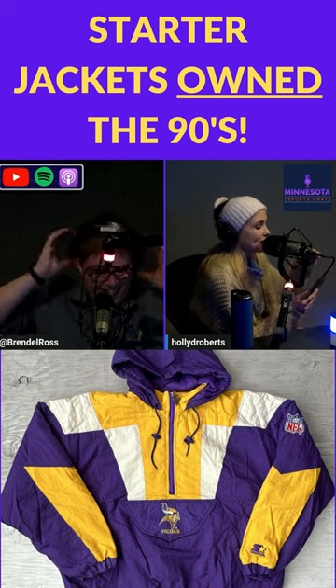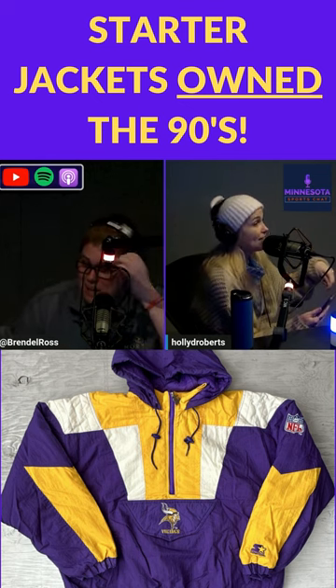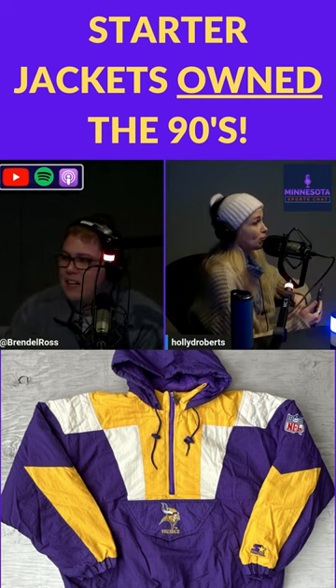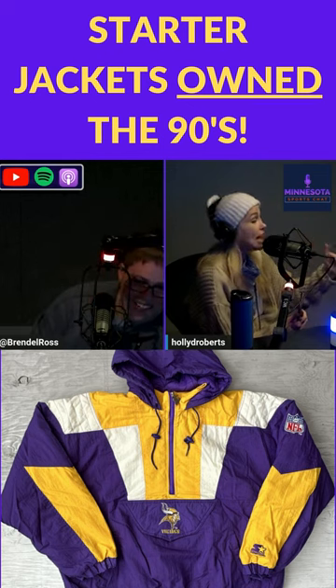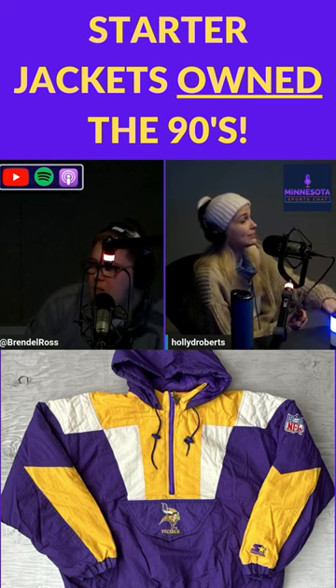There were the Starter jackets that you pulled over your head, and that had the words of the team on the front flap. Those were the legit cool ones. You were a cool kid if you had that version of the Starter jacket, because that meant you were on trend before the trend hit mass.